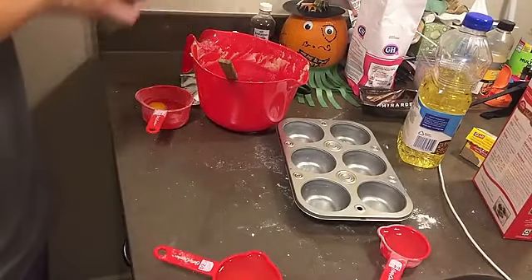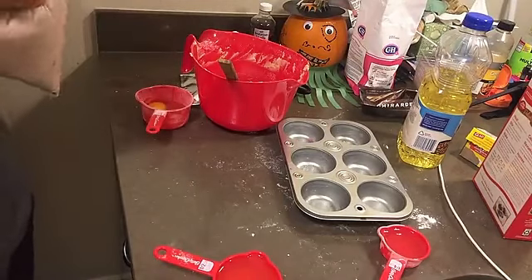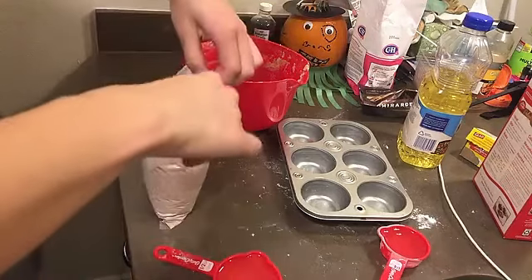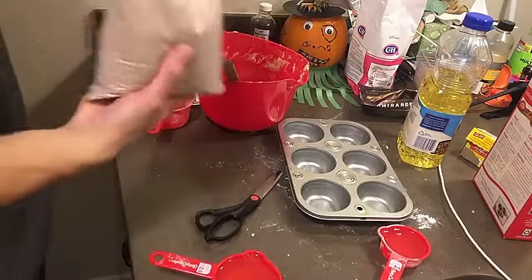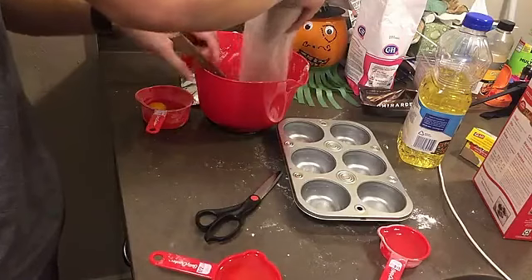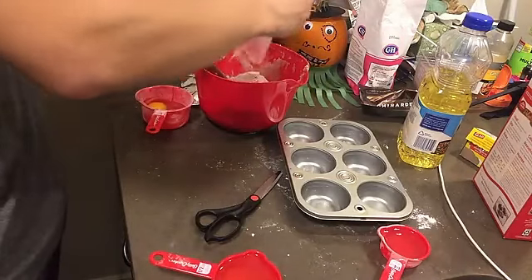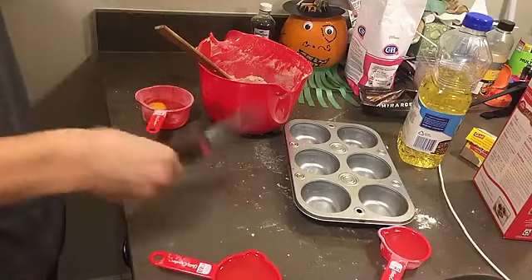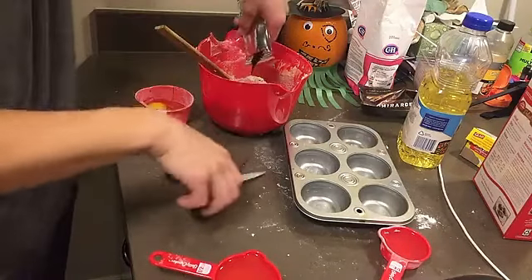I pre-measured everything out because I sincerely doubt whether I have your attention anyway, so might as well make the video shorter. We're using generic brownie mix. This is way too much brownie mix, but you know what — at this point, whatever.